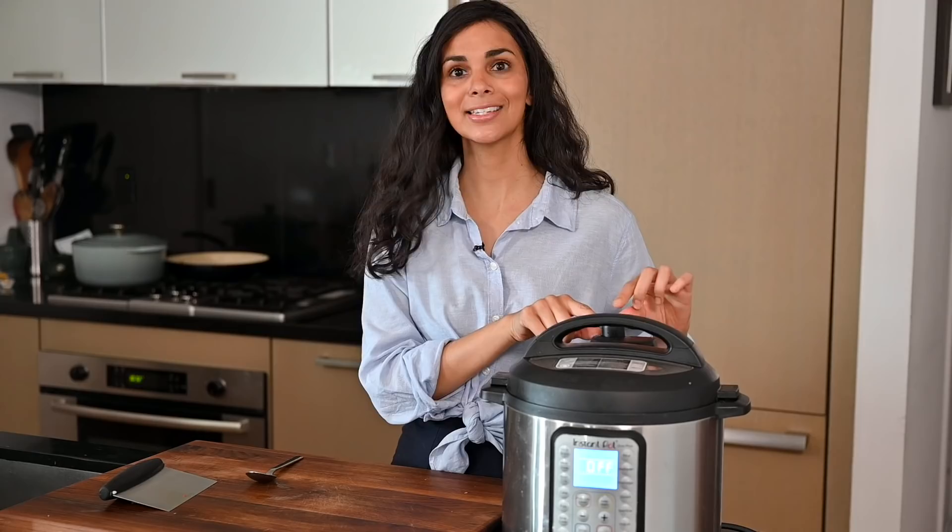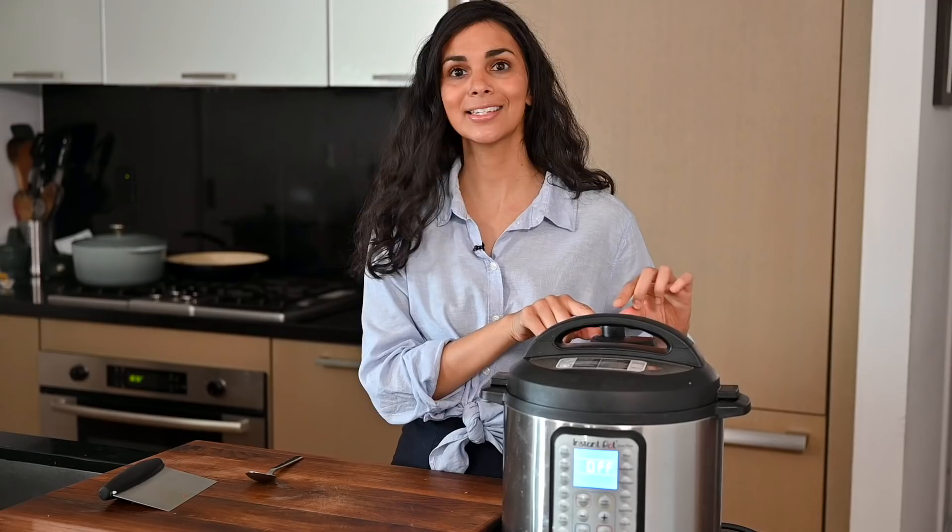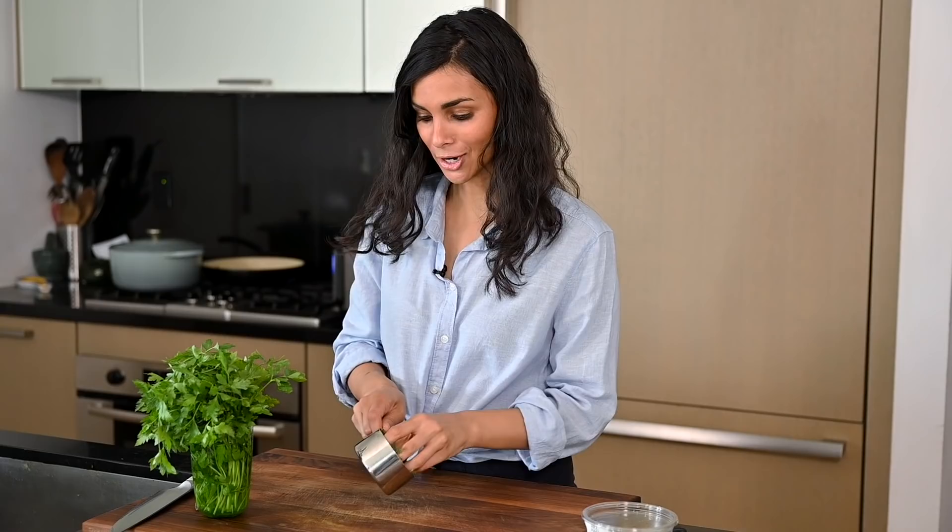Make sure you've got your sealing ring securely fastened to the lid. Close it and make sure your valve is set to the sealing position — if you have a newer model of the Instant Pot, it's a bit different. We're going to cook it for three minutes at high pressure.